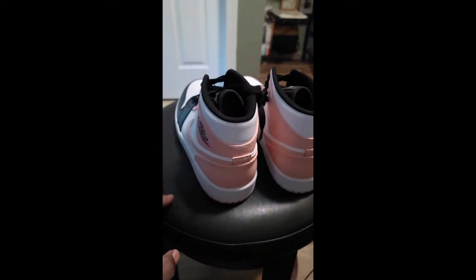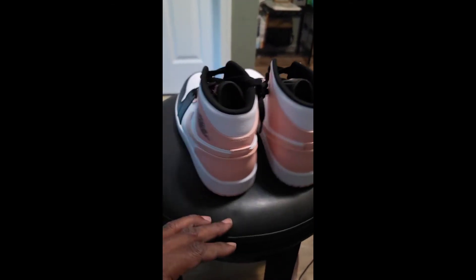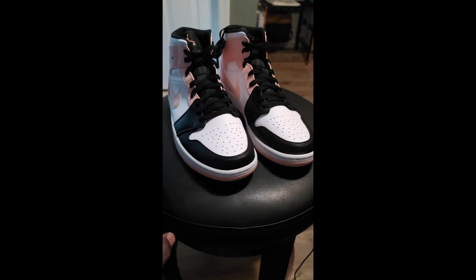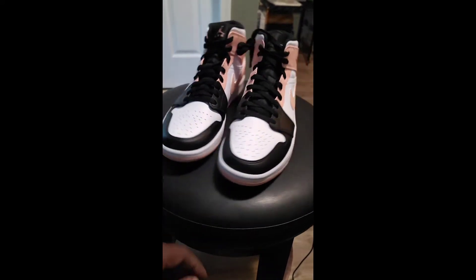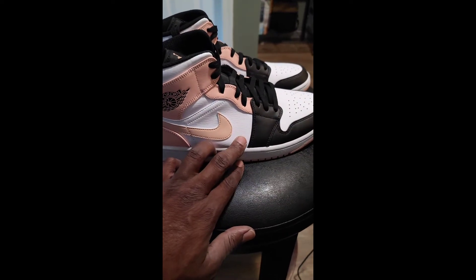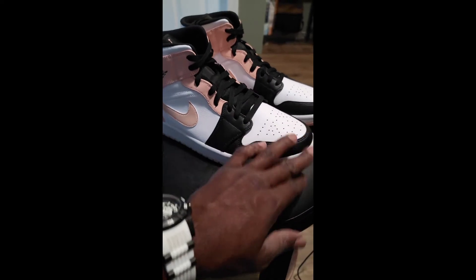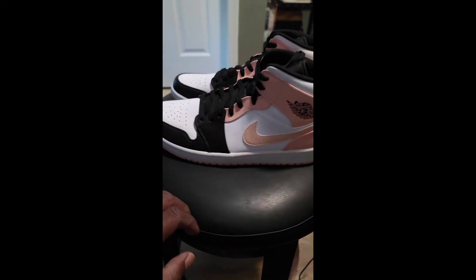You know what I'm saying — you can rock them. Where do y'all throw on these? Cop, drop, skip, flip? It ain't gonna be too much of a flip, you might make a little profit off of it. They all dope though, man. Nice kicks right there.